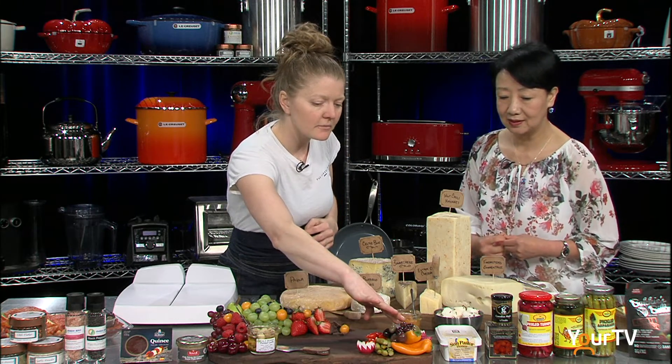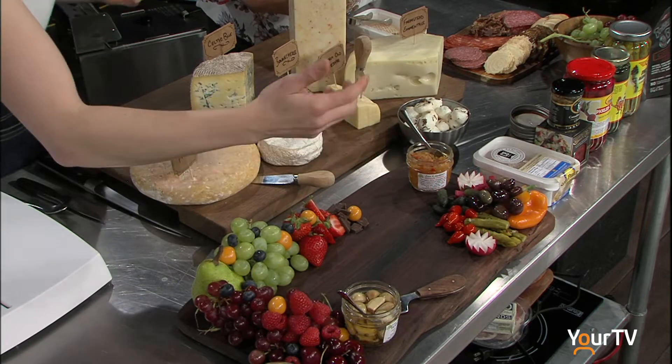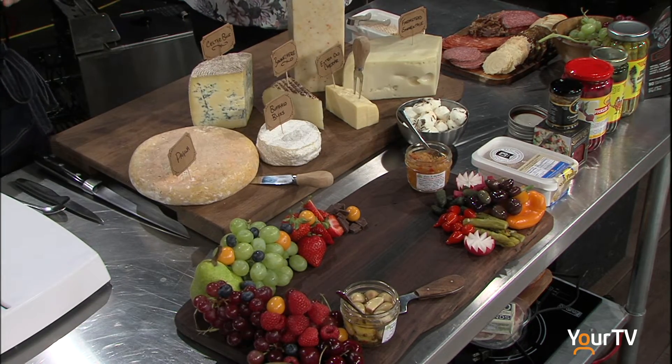Our asparagus, pickled turnips, and gherkins are all from Lakeside Packing.